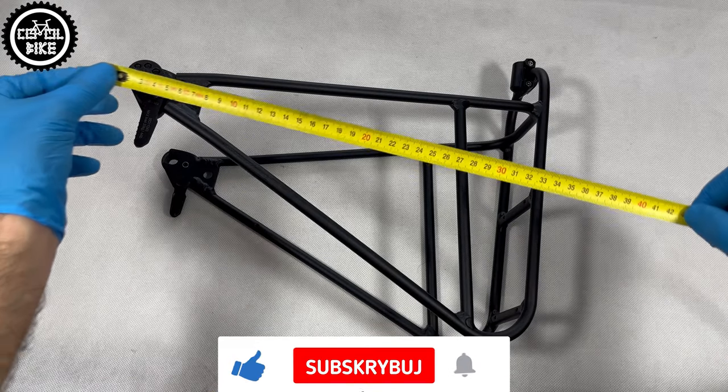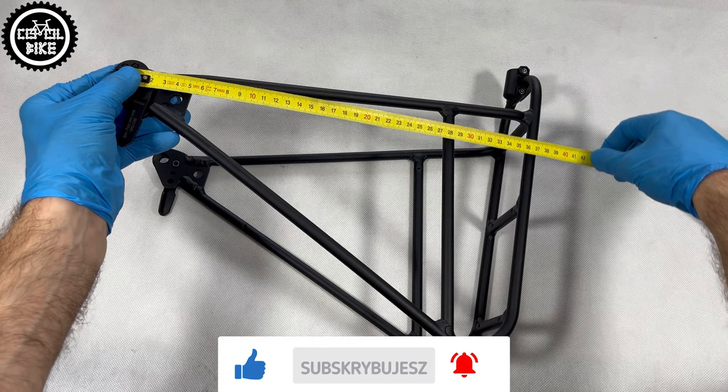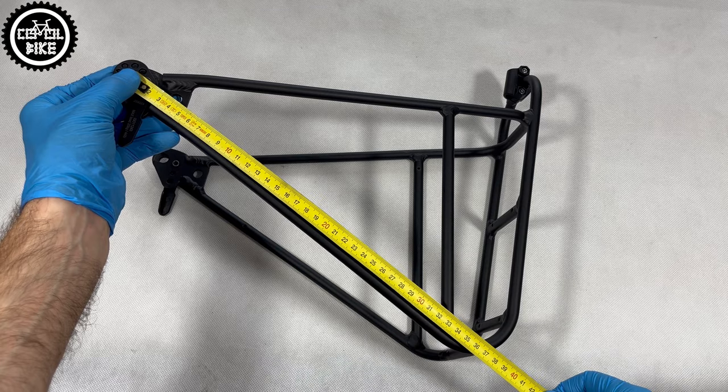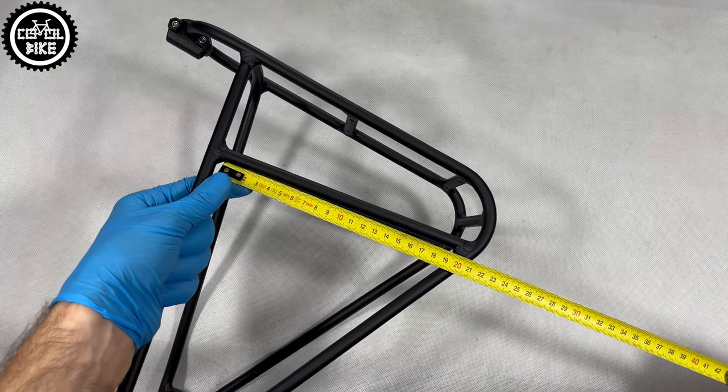But if the mounting holes for supports in your frame are too low — and this can be easily measured, you can see those dimensions on screen — or they do not exist at all, Ortlieb designs special clamp adapters.